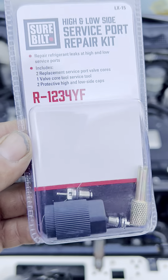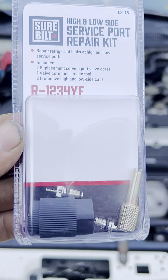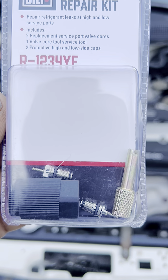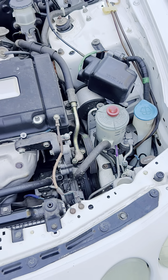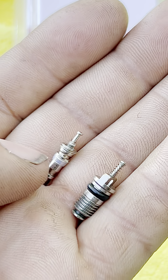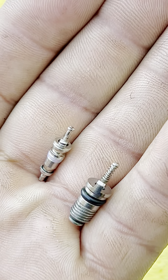Here are the valve cores that we need to replace — there are two of them in this package. The part number is LX-15, built by Shore Built. This is the core size that we need. There are two sizes, and we're going to show you both — the bigger one and the smaller one. Now that we've got the parts, the system is depressurized. Here are the two sizes: this is the size we have on our car, and this is the size for other cars.